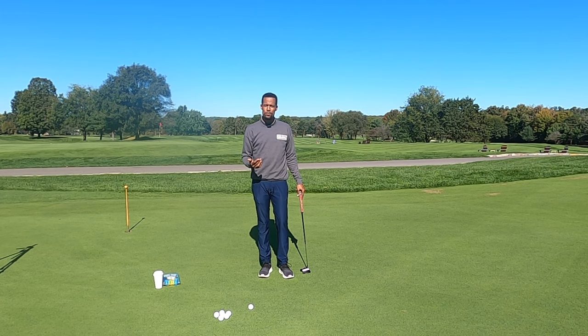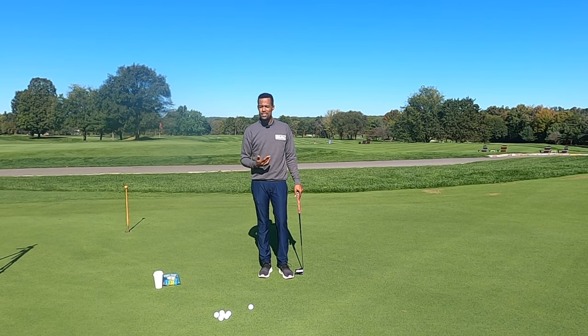I want you to think a little bit differently about how we're going to go through our putting practice today. Normally I'm sure you get very mechanical, and there are some mechanical things I like to discuss with my students, but today I want you to think about your target awareness and trusting your ability to make a shorter length putt.